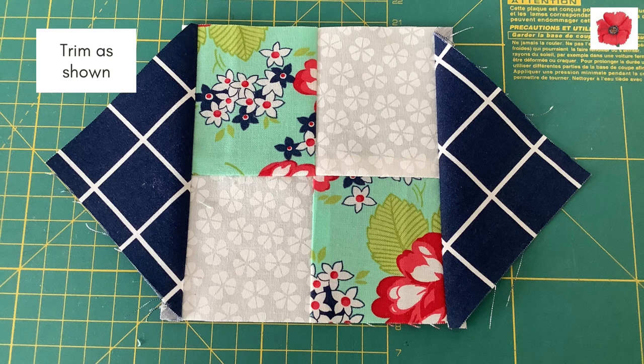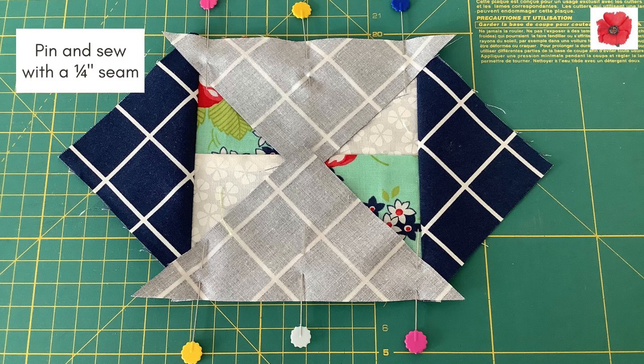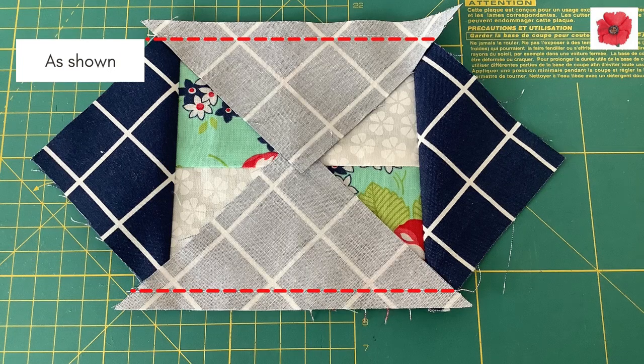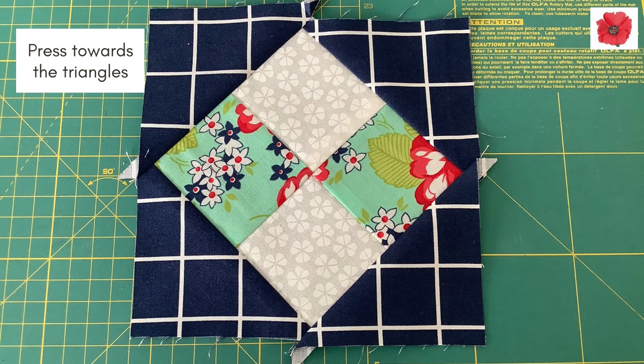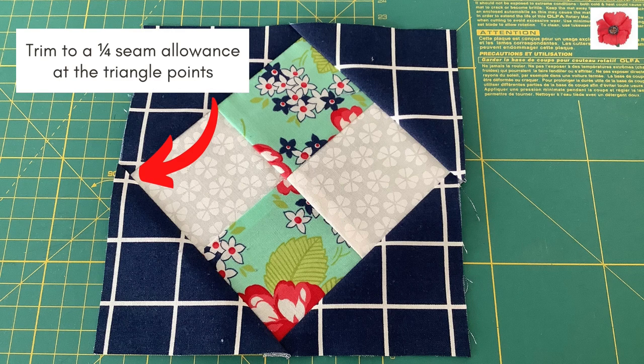Trim as shown. Place the other 2 triangles on the other sides of the 4-patch. Pin and sew with a quarter inch seam allowance, as shown here. Press towards the triangles, and then trim the economy square. Trim to a quarter inch seam allowance at the triangle points.